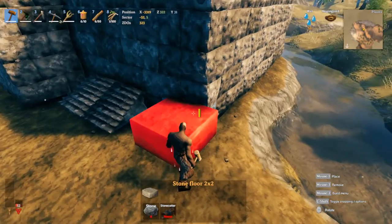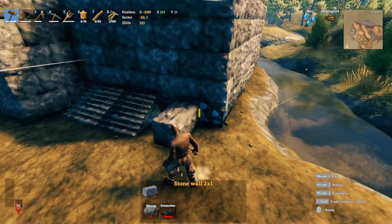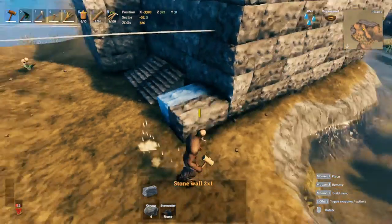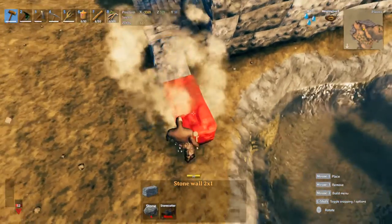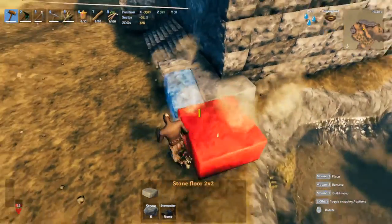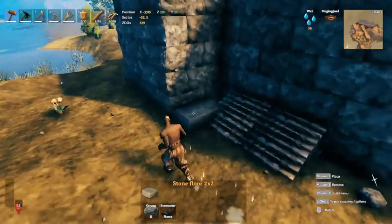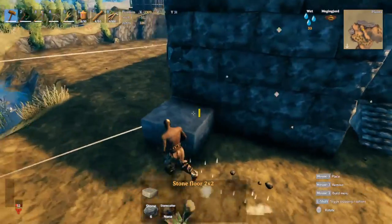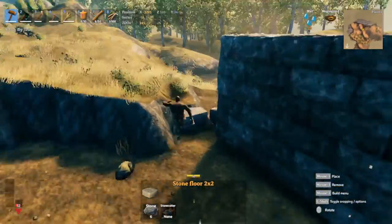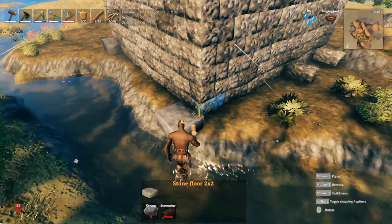The next bit of detail is this stone floor because we're going to restore a column on top of it. Get a two-meter stone wall, place it right here - it should have a one-meter space - then place one beside it. Get your stone floor and tuck it in this way. Do this for this side, this section, the back side, and over here.